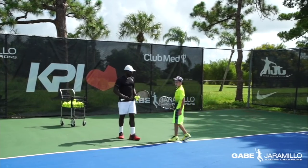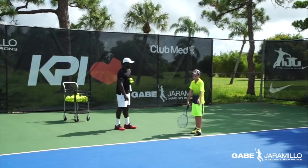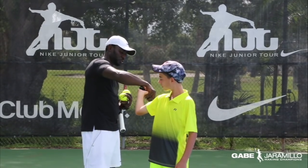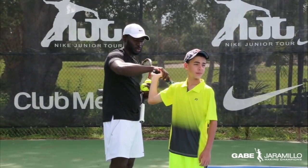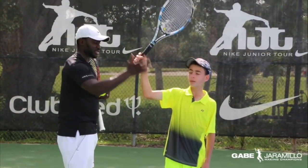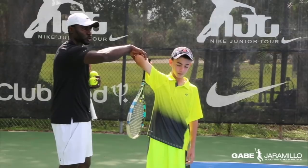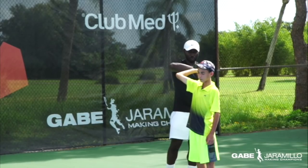So like we talked about before, the way Santiago serves — show me your motion. He tends to go too far back here. We can see that position is going to be tough for him to create what we call the drop — dropping the racket behind the back. That's why we like him to have the trophy position here, kind of 90 degrees. That enables him to drop the racket behind and create more power from this motion.